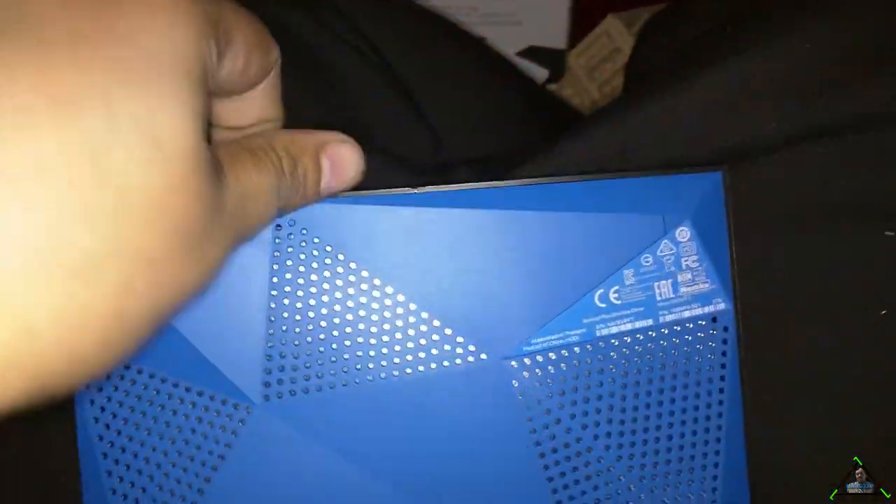You actually don't have to break anything — you can put this back together. So there's our internals there, you can see that. We're just going to flip that over and pull this drive out.